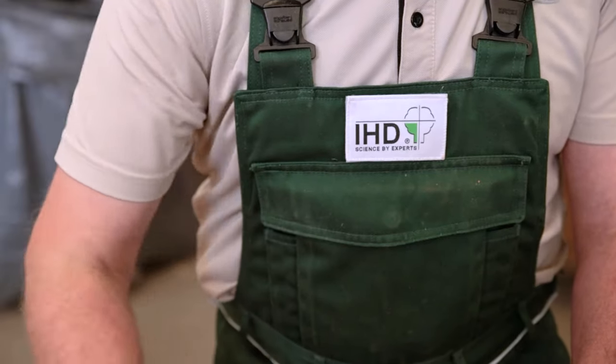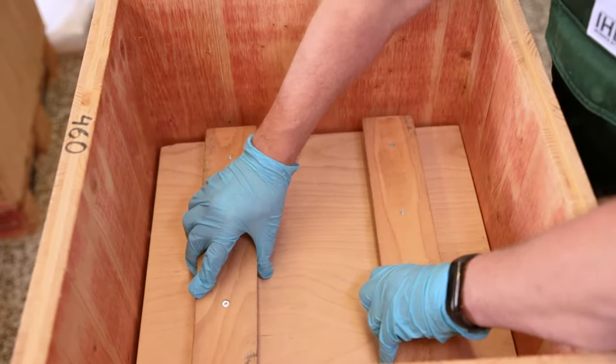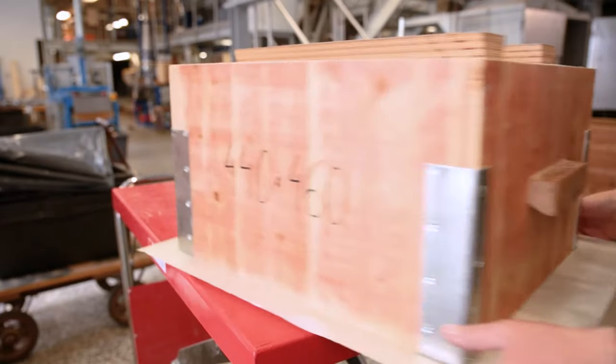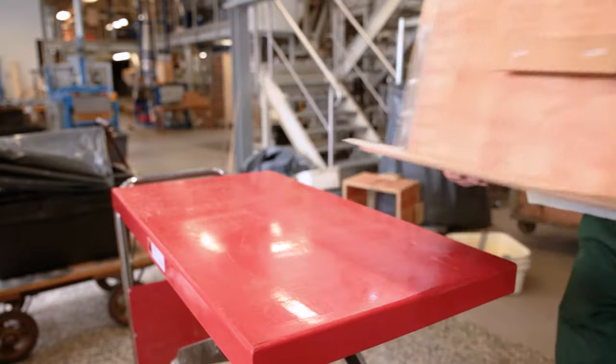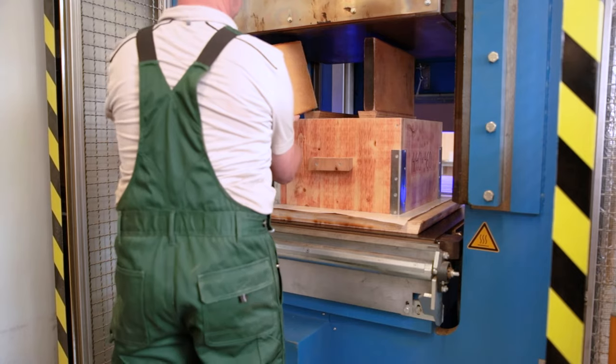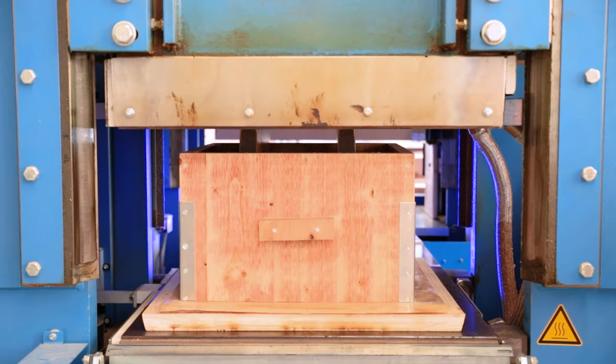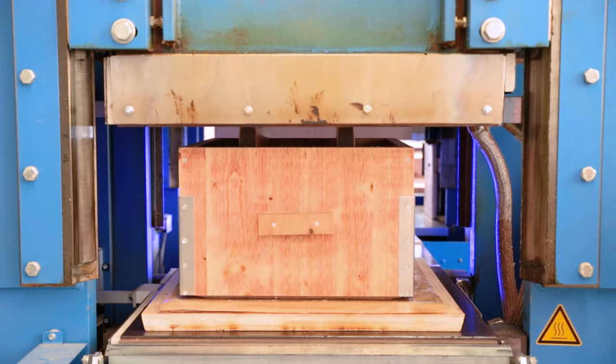Then the fibre mat can be spread by hand. After spreading, the air is removed from the fibre mat by pre-pressing to enable faster, thorough heating of the mat in the subsequent hot pressing process and to ensure sufficient stability for follow-up processes.